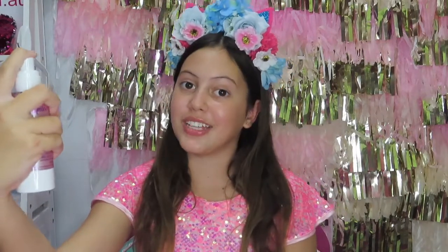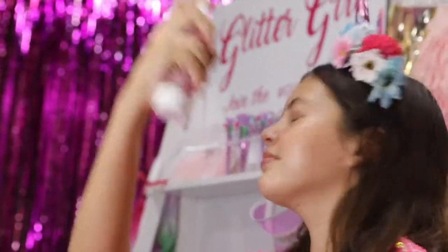Now I hold it about 30cm away and close my eyes and just do it all around my face. You can add a little bit or you can do a lot of sprays like me — it just depends how much you like. It is super sparkly now and it feels super refreshing on your skin.